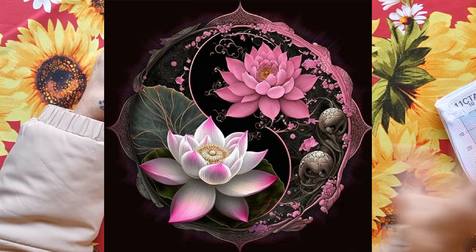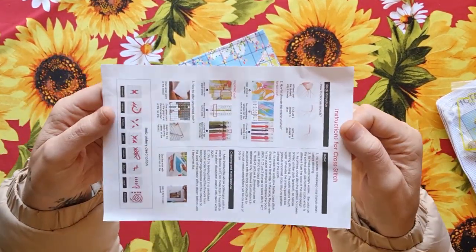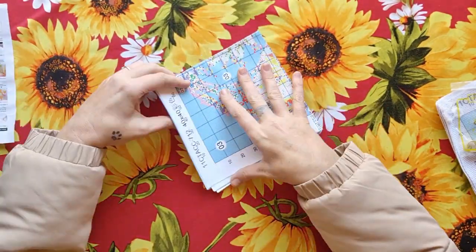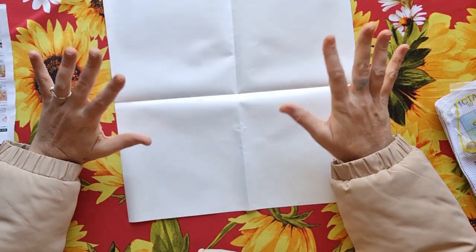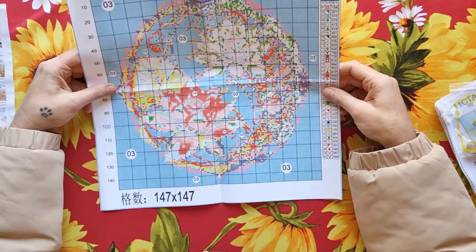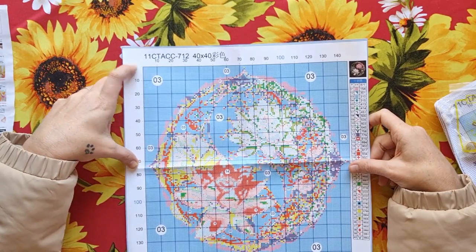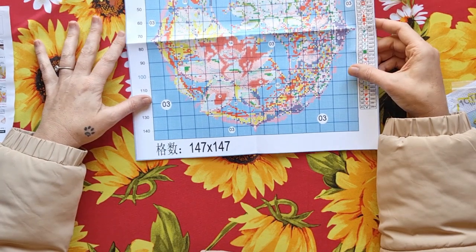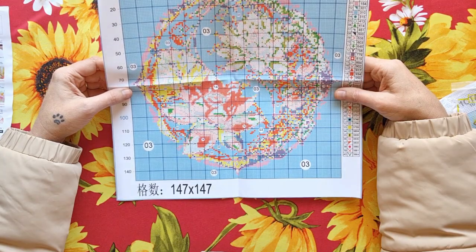Alright, let's find the pattern — there we go. Standard with these patterns, you get a tips and tricks sheet, very useful for beginner stitchers who don't know where to start. The pattern is printed on my favorite film — it's very durable, much better than normal paper. This is going to come out nice! It has 40 colors, it is 11 count, 40 by 40 centimeters, 147 stitches. This is going to have gorgeous detail.